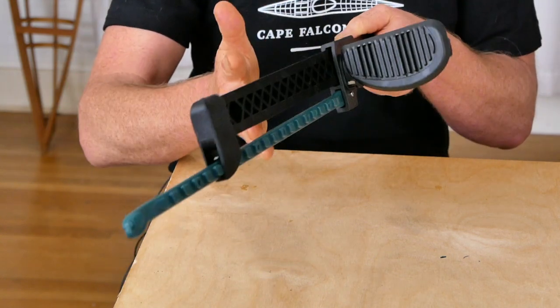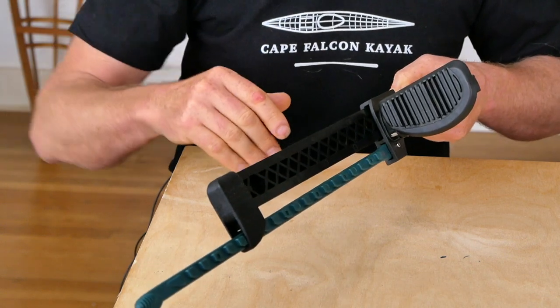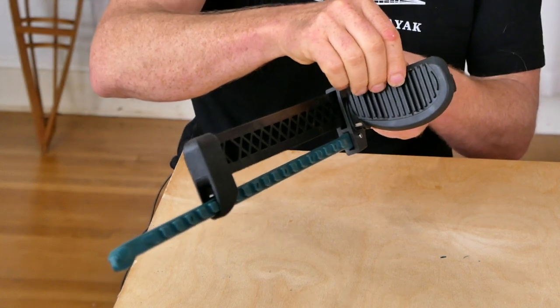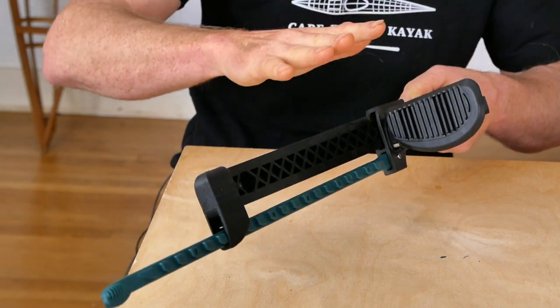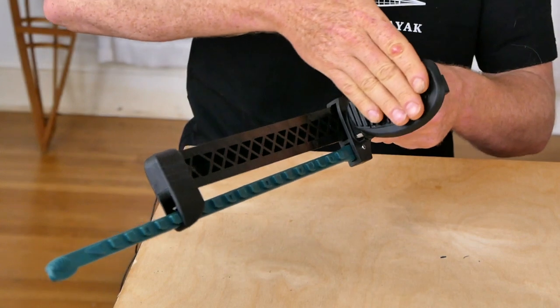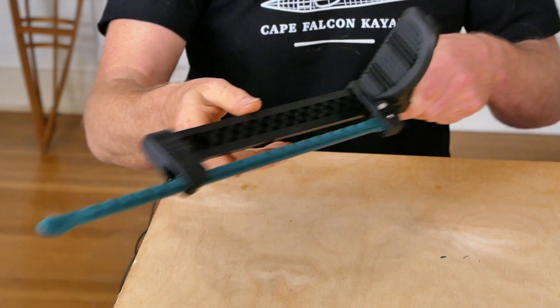Aside from those application-specific issues, the only real general downside of this foot brace is that the whole track is a little flexible and the toe pad is a little wobbly — both things together make this feel kind of spongy on your feet. It's not terrible, it's just not quite as crisp and solid as the Select style.